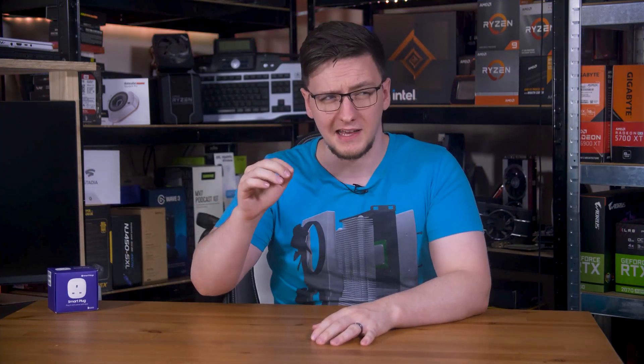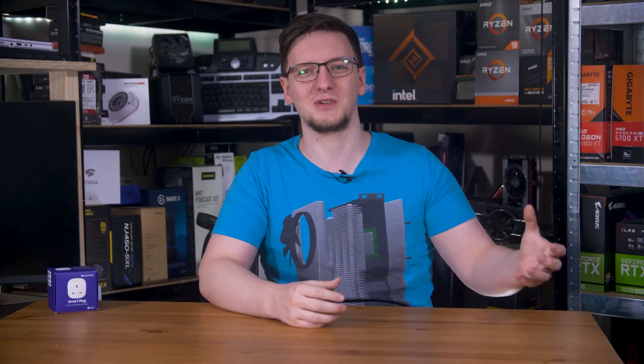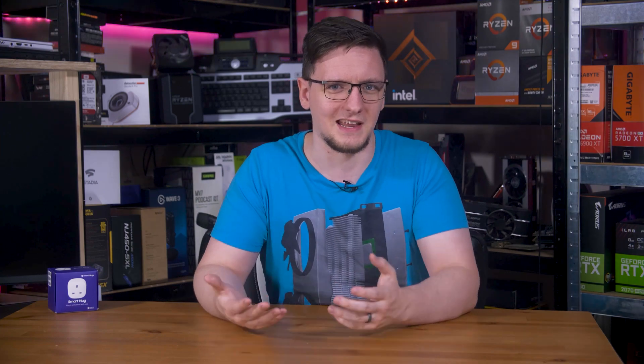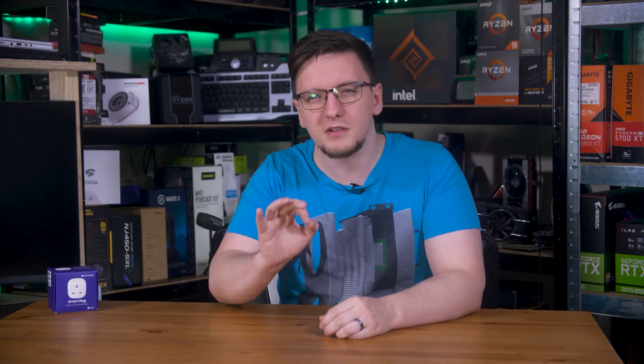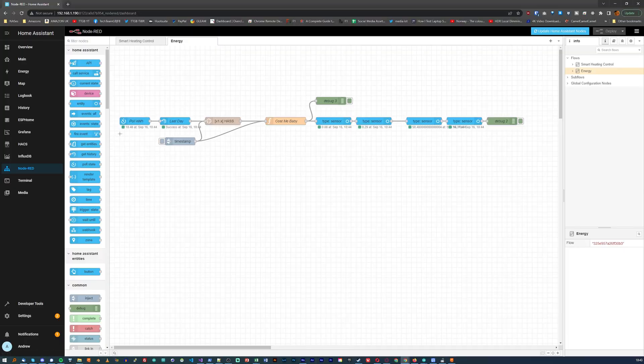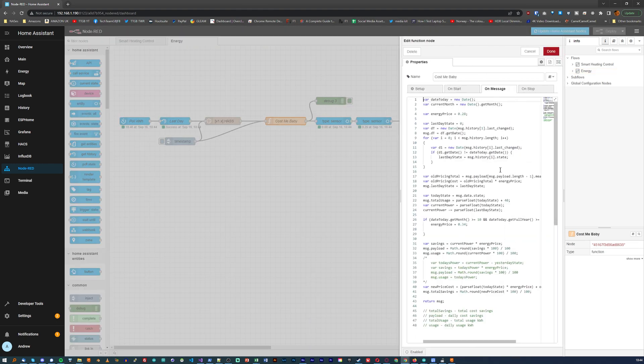Just being able to see the instantaneous usage from the SmartThings plug is actually really useful. Knowing not to put the AC on at the same time as the dishwasher, just to not overload it, is nice. It's also nice to see how much power you're using at any time, but the cumulative count it gives you is arguably the more useful metric, especially for knowing how much money I'm saving here.